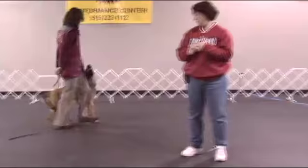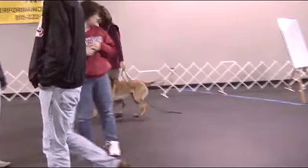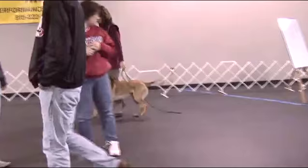We'll spend a significant amount of our time discussing and focusing on head position, and how it affects what the dog does in heel position, and how it affects what the rest of their body does in heel position. As a result of teaching this, we'll talk about teaching the finish — coming to heel position as well.